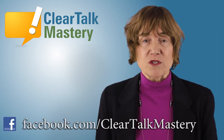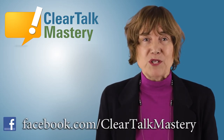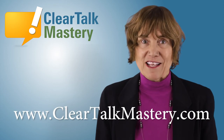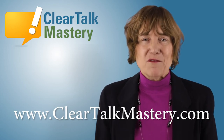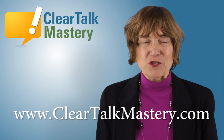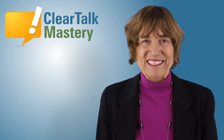Go for it. Be the best version of yourself. Thanks for watching this English pronunciation tutorial. Like us on Facebook for more videos or subscribe to us here on YouTube. For more information on accent reduction and clear talk in English, visit our website at cleartalkmastery.com. See you next time, guys. Bye!